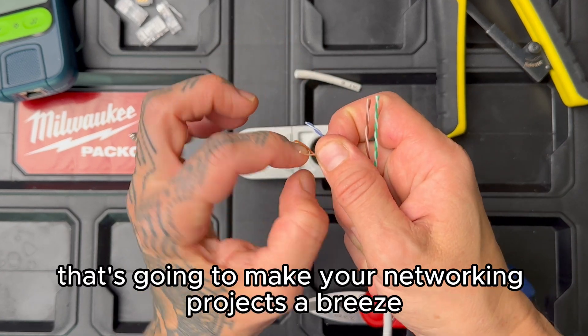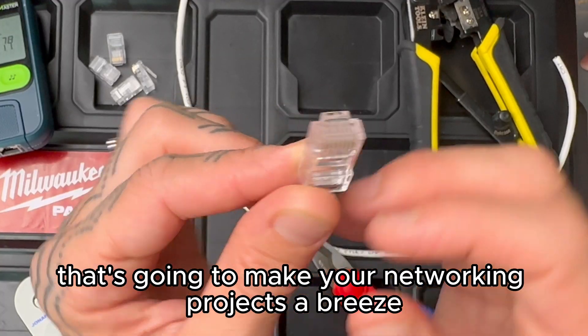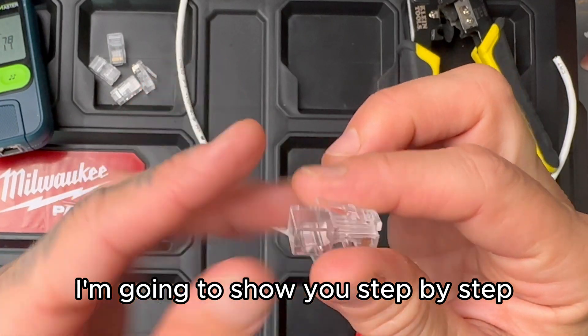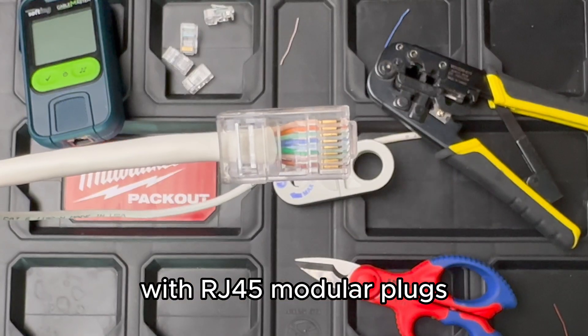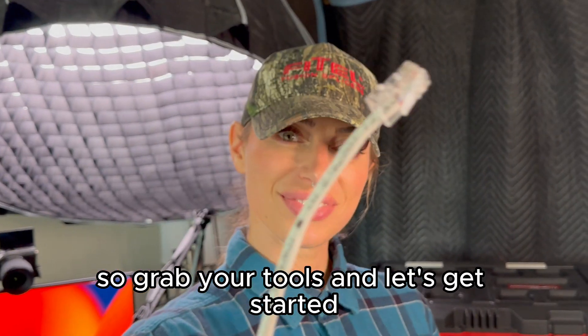Today we have an exciting tutorial that's going to make your networking projects a breeze. In this video I'm going to show you step by step how to terminate a CAT6 cable with RJ45 modular plugs. So grab your tools and let's get started.